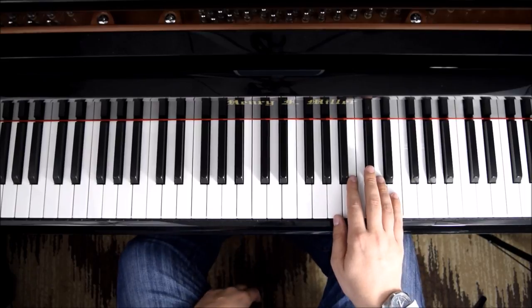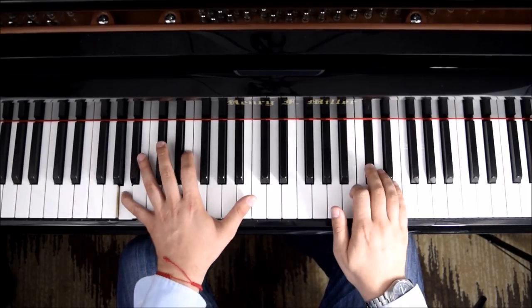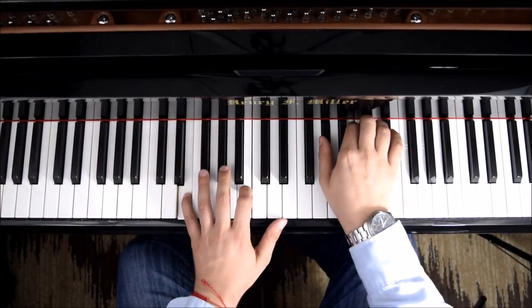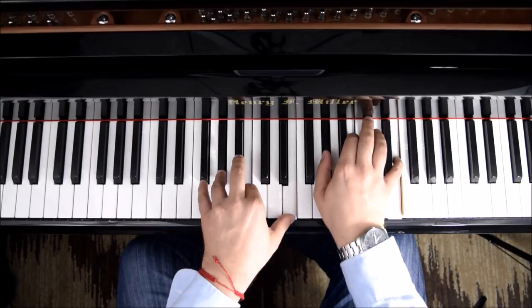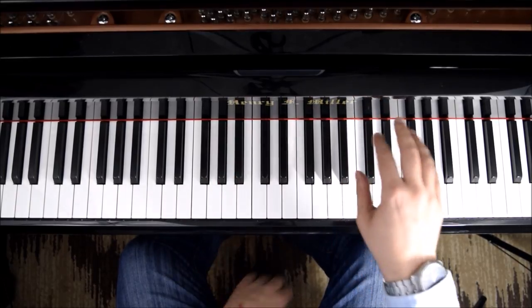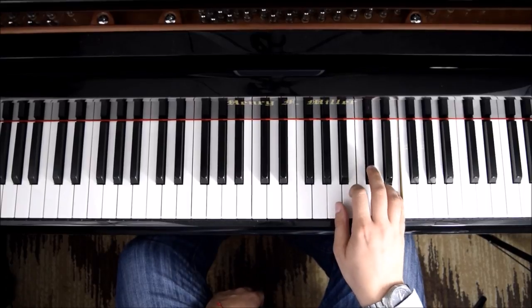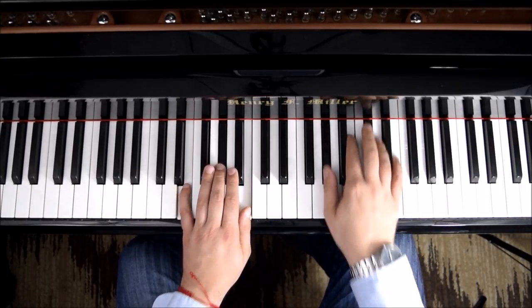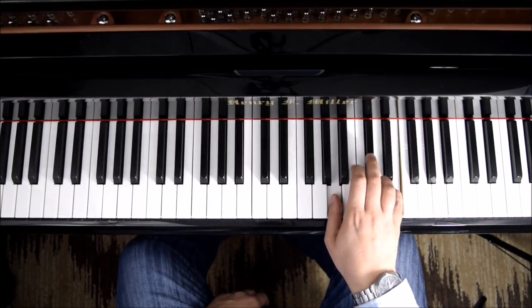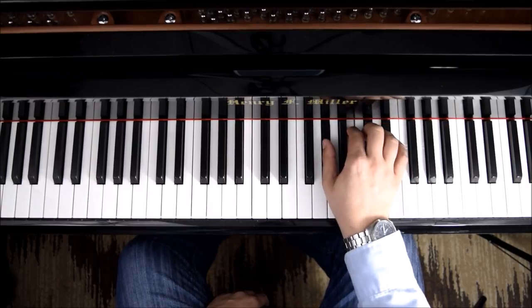The next part is going to outline an A major. We have A major to E major, and you can see the scale here. And then E major. So the melody has double notes here, and double notes here.